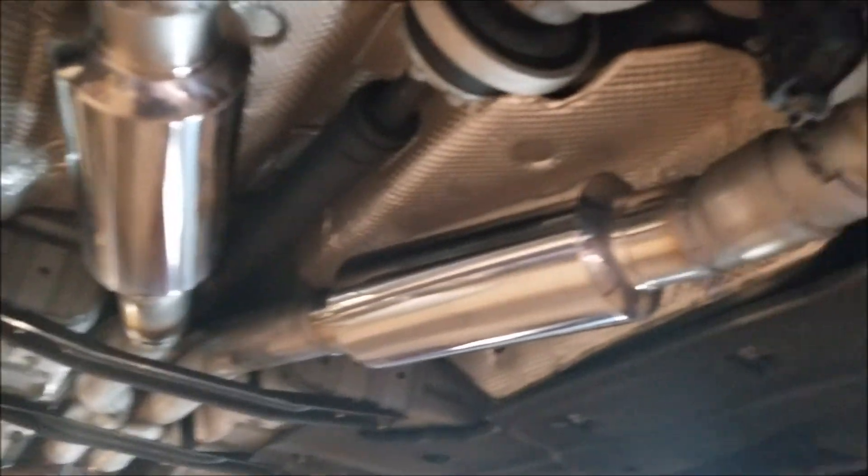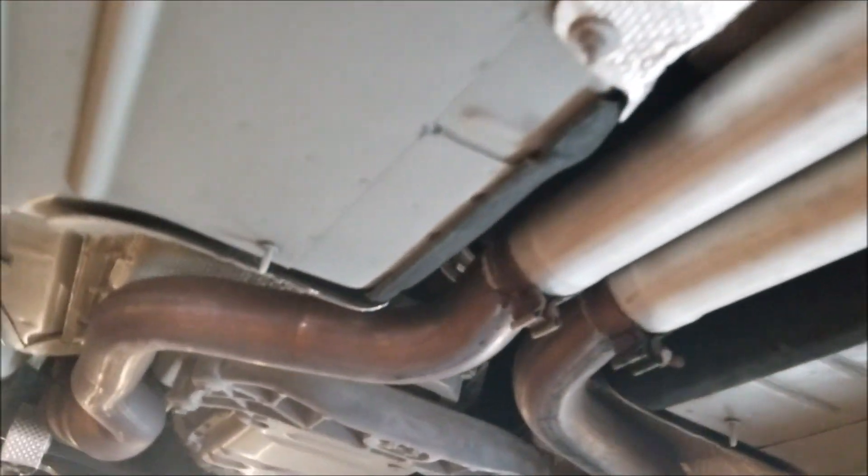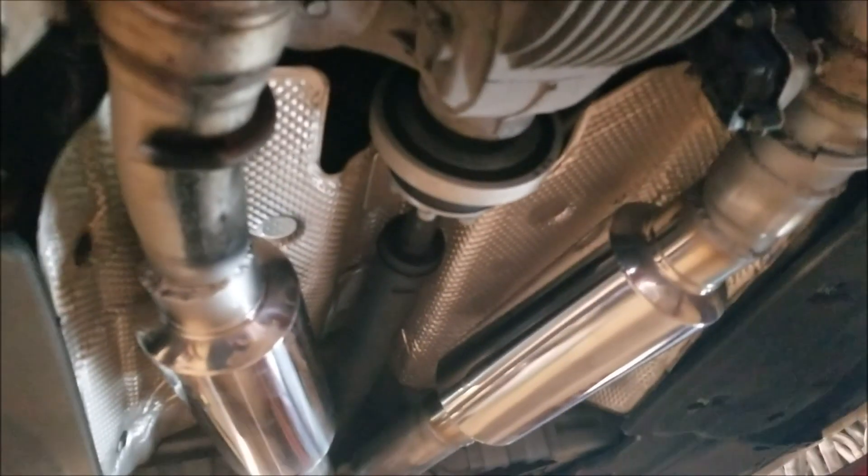Next morning — there's the new resonators right there. There are pipes that come back here, we got the resonators there, and then they go back to the new resonators.